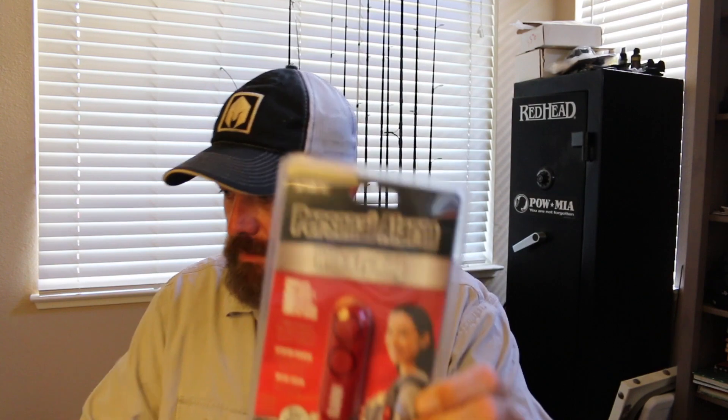Moving on to the next item in the basic box — it's a personal key ring alarm from the same company, Sabre. To sound the alarm, you pull this pin out from here. It's pretty loud — super high pitch. Yeah, that's pretty impressive. It's probably going to ruin my mic. That's crazy.